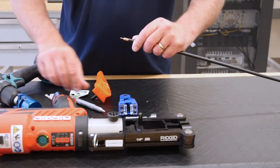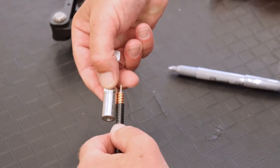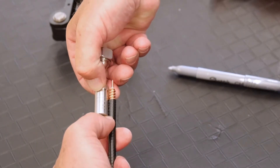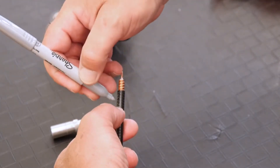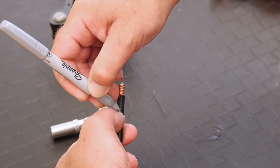Now you're ready to install the connector. Align the outer cable jacket with the groove on the connector body, then make a mark in line with the end of the connector. Thread the connector onto the cable until it reaches the alignment mark.